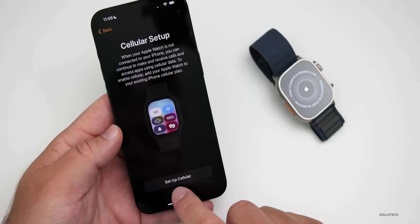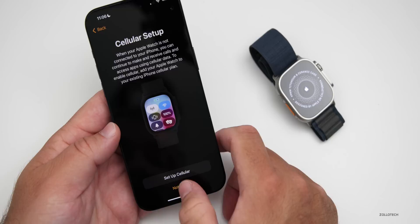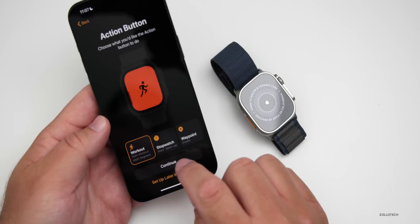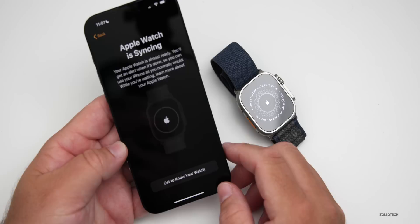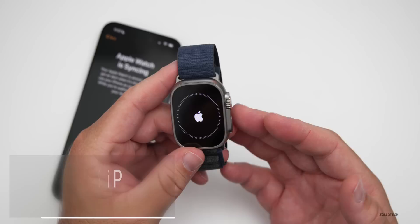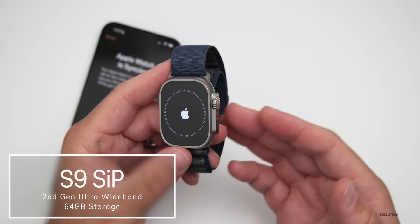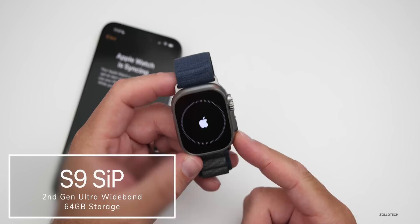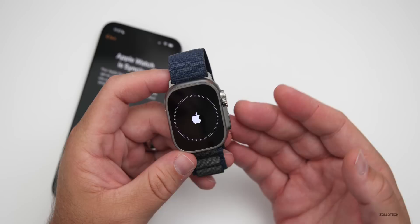For cellular setup, we can connect to the carrier now — I'll skip this for the moment and do it later. I actually want to move everything over from my old watch. We can set up Apple Pay now, and the action button — I have it set up for workouts. There's also the option to open the depth app when submerged and diving safety. As for what's new: it has the new S9 SiP (system in package), a second-gen ultra wideband chip for precision finding, and double the storage — 64GB compared to 32GB on the Ultra 1.